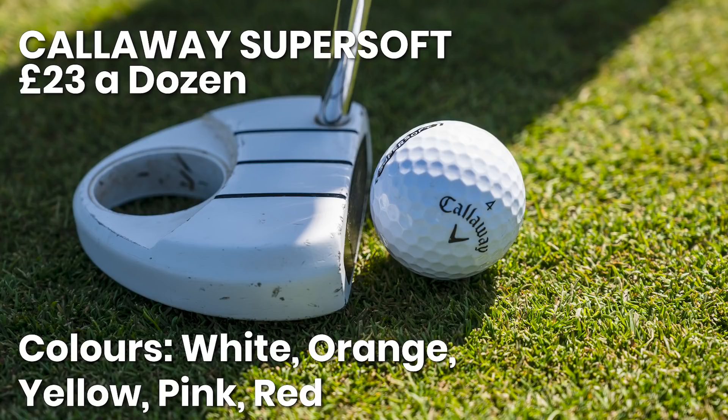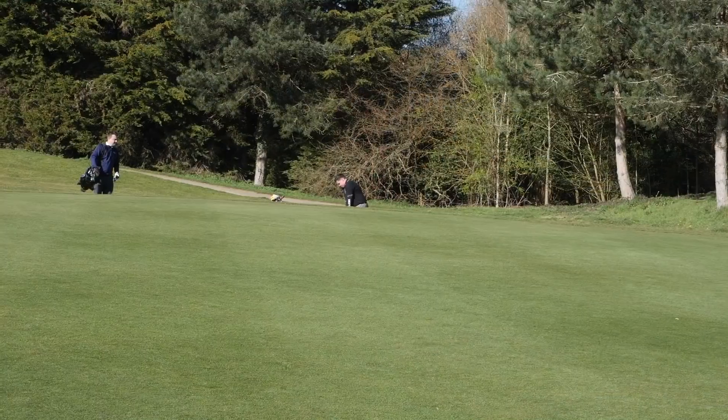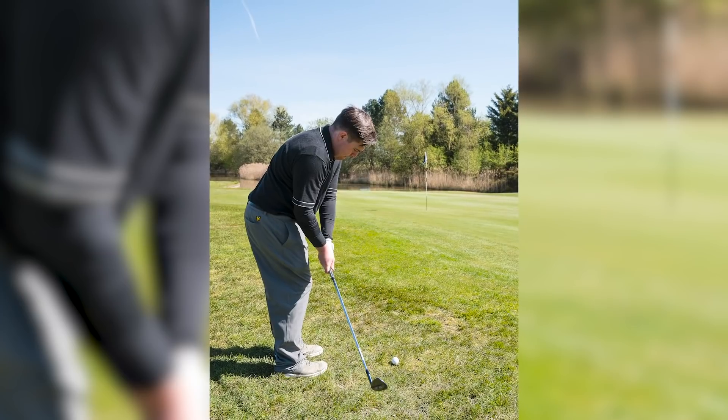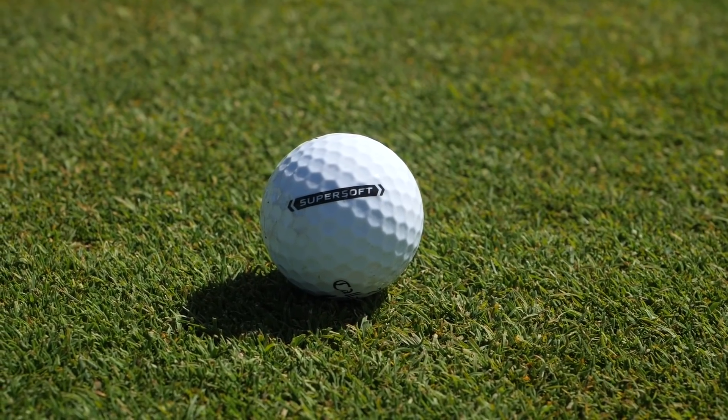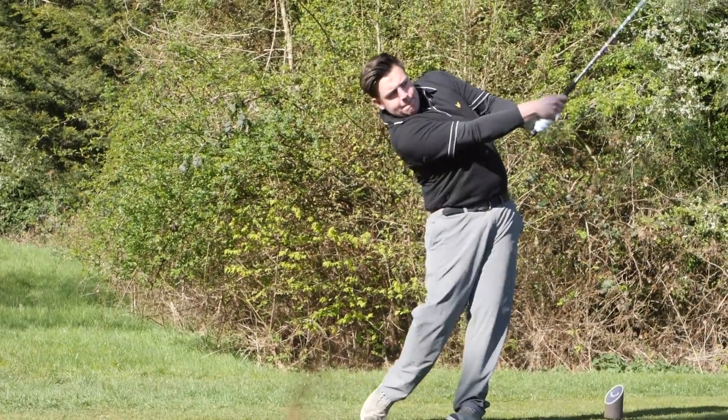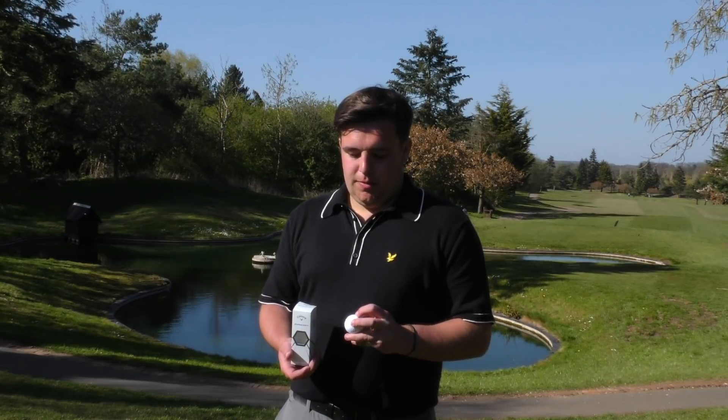The ball I was using was the Callaway Super Soft. Off the tee it was really good — low-spinning. I don't hit a very high ball flight but when it was landing it was rolling out considerably. With approach shots it was gripping and holding on the green. Even on firm greens with mid-to-high irons, you were still able to get some grip and receptiveness. The other thing I really liked was the Super Soft logo — when you're lining up a putt, you don't have to draw a line on with a Sharpie; you can just put the ball down and use that as your guide. Compared to other golf balls, it's slightly cheaper but definitely worth the value. Hitting into the greens, the Pro Vs and this reacted pretty similarly.